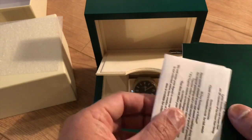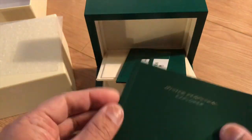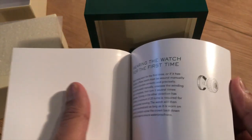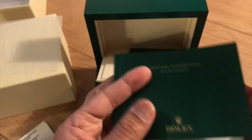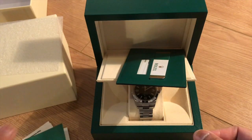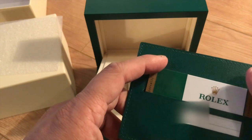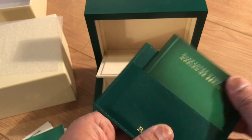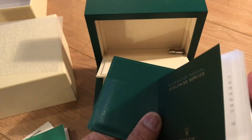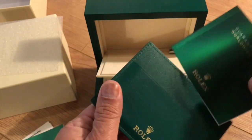Looking at what else comes in the box — I've kept the receipt in there, and there's the manual. I don't know if anyone actually reads these manuals, but it's nice to flick through on an unboxing. Then you've got the leather pouch with the warranty card and the guarantee service booklet.